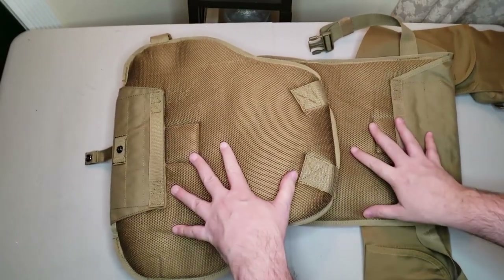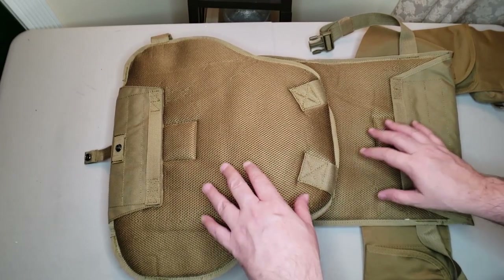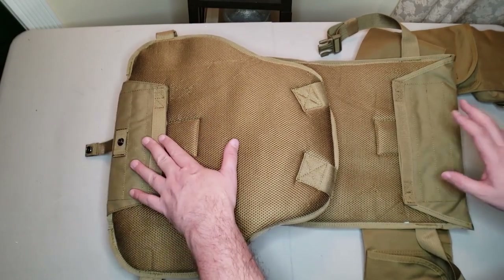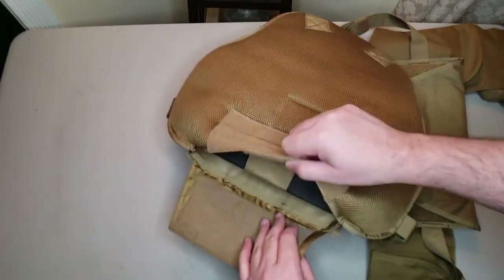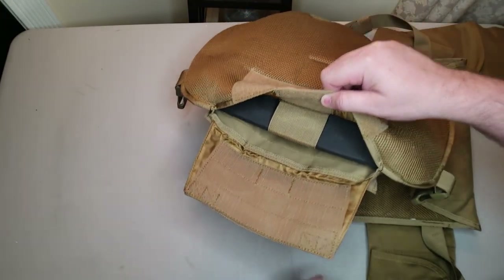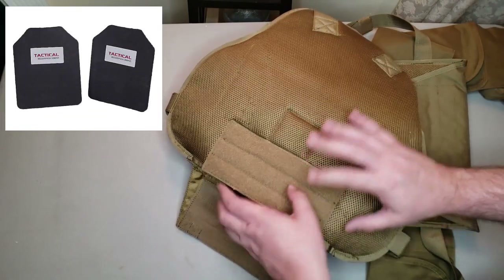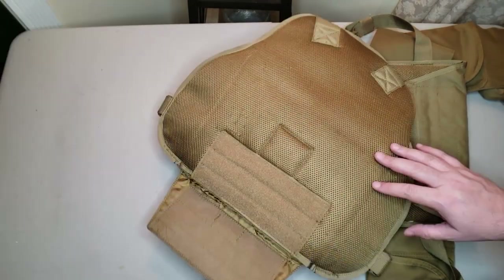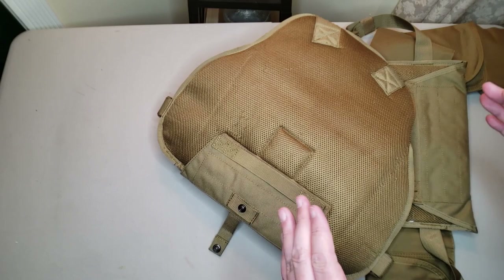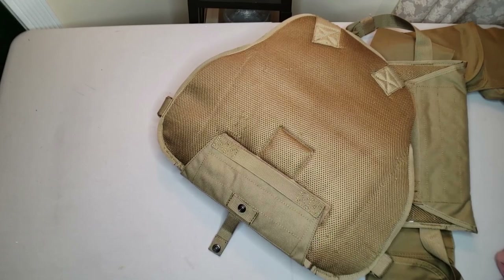On the inside you have breathable 3D inner mesh liner front and back — very comfortably padded, and it wicks moisture away. There are fully functional plate pockets front and back. The front pocket has additional velcro strap support for your plates, and you can run Scorpion trauma pads in there to give it some rigidity. The description says to use 10x12 plates, but everything about this carrier seems a bit oversized — it will very easily fit 11x14s.